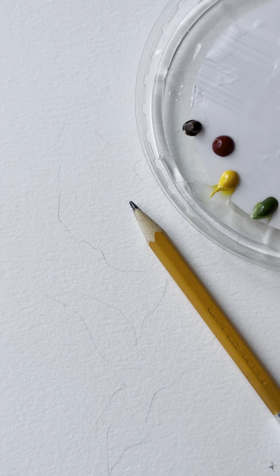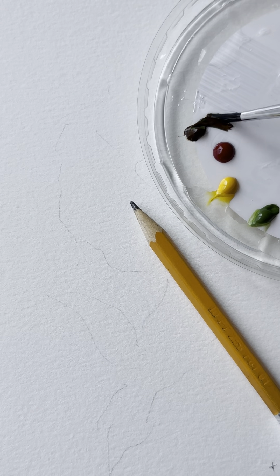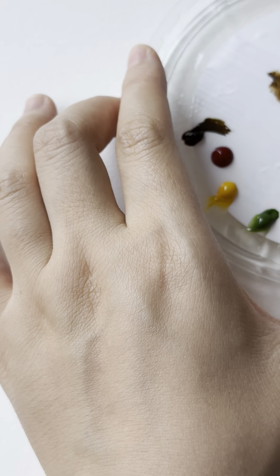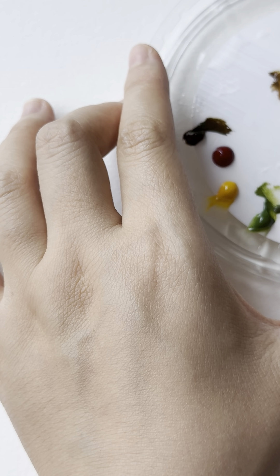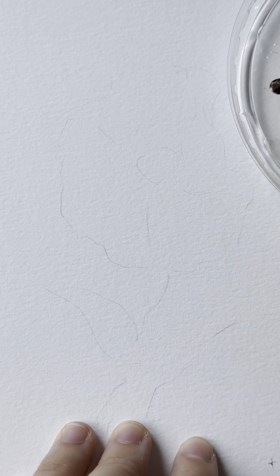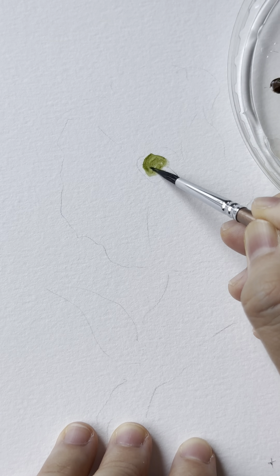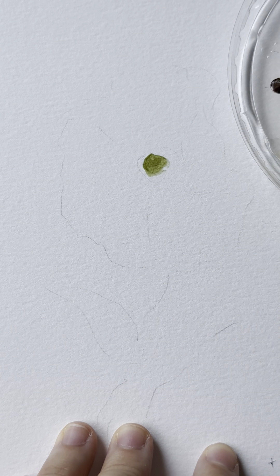We're going to start with the center of the flower. Using a size 5 brush, you can mix up the green and the brown. This one might have too much brown, so I'm going to add a little bit more green. Just do a really gentle circle and then rinse your brush.